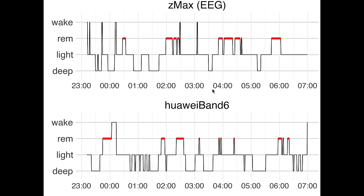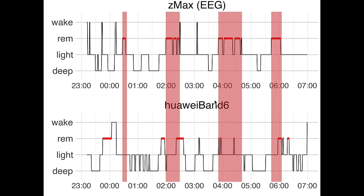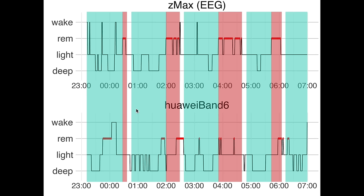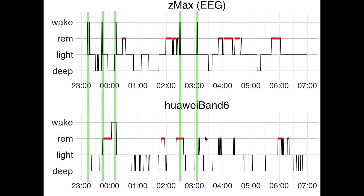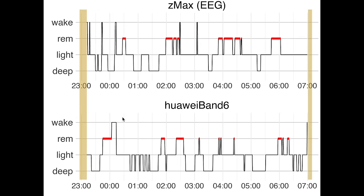Here we have the second night of sleep tracking. Looking at deep sleep we again see an okay match — most of the deep sleep was detected as deep sleep except for the second section, however a lot of extra deep sleep was also detected. REM sleep is again not great; I cannot really see a match between the EEG device and the Huawei Band 6. This means the sleep cycles could not really be detected for this night either. Awake detection was again not great — it only detected the longer awakening. Sleep start and end detection were pretty good, so the total time spent in bed was pretty accurate.